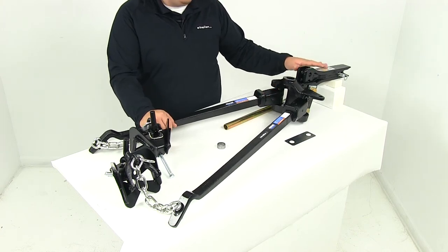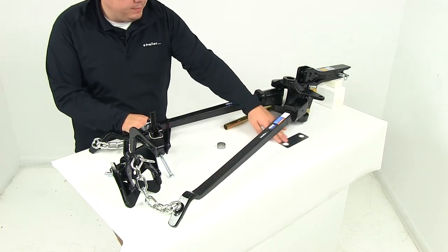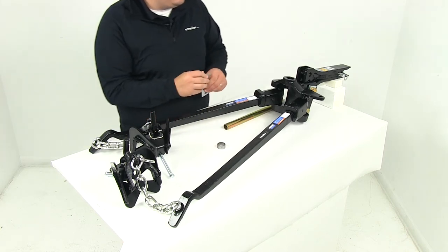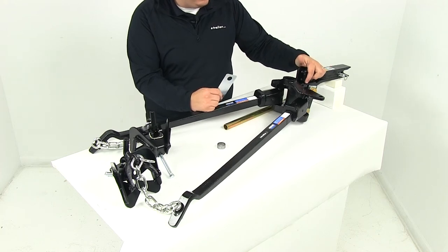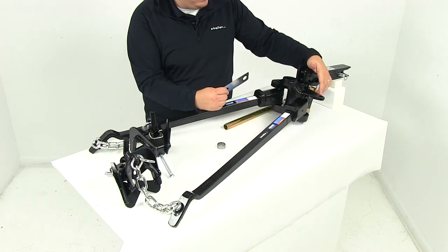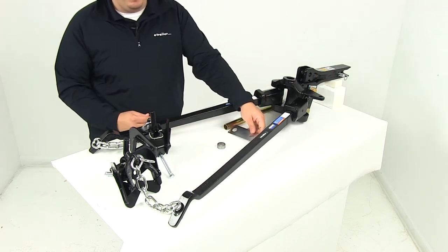I already have it set at the lowest position, and it can be flipped over to the rise position if needed for your application. The included shim is optional — it's designed to take out any gap between the shank and the bracket face on the weight distribution head. You slide it in there and the holes line up with the bolts, taking out any gap or slack.